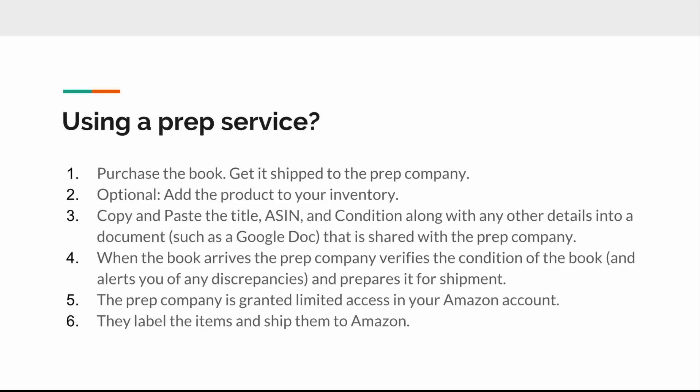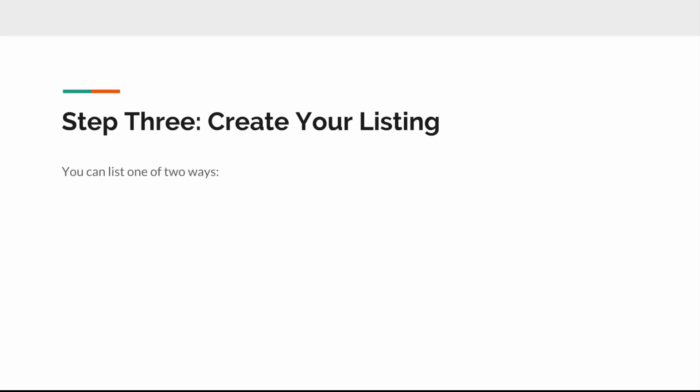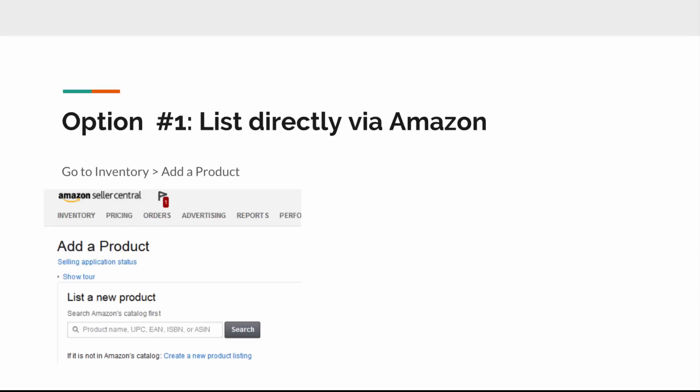Step three is to create your listing. This is optional if you have the prep service handle it, but I personally think it's so easy I'd want to handle it myself — creating listings is the easiest part of the process. You can do it directly on Amazon: go to your inventory tab within Seller Central, click 'Add a Product,' enter the ISBN or ASIN, add the condition, and so forth. It's pretty simple.